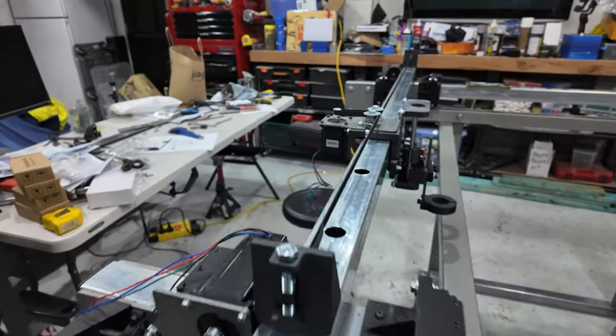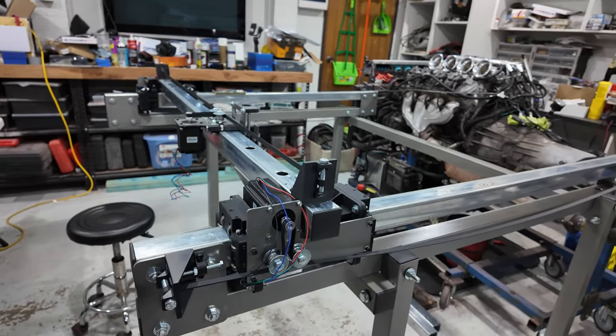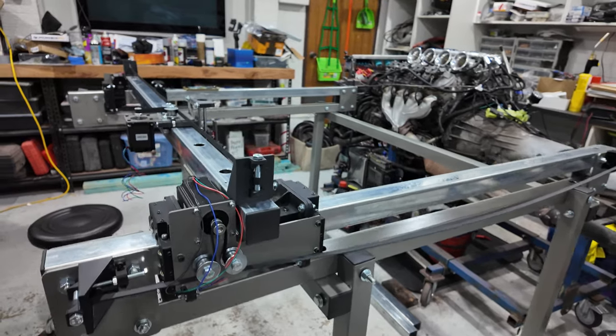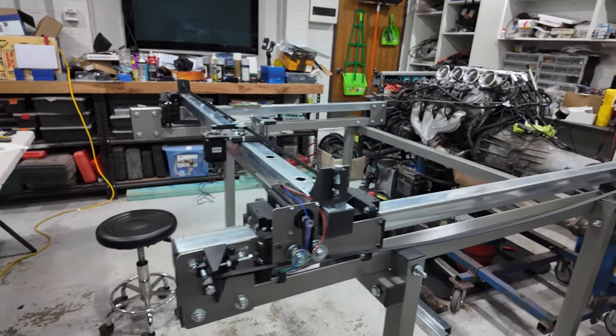Watch this space - we're getting there and nearly done. Things are getting exciting. If I had all the parts this thing would be moving under its own steam in the next hour or two, but I've just got to wait a couple of weeks to get the stepper drivers, Z-axis screw, and J-box. I'll post another video when we do all the wiring. Keep watching!